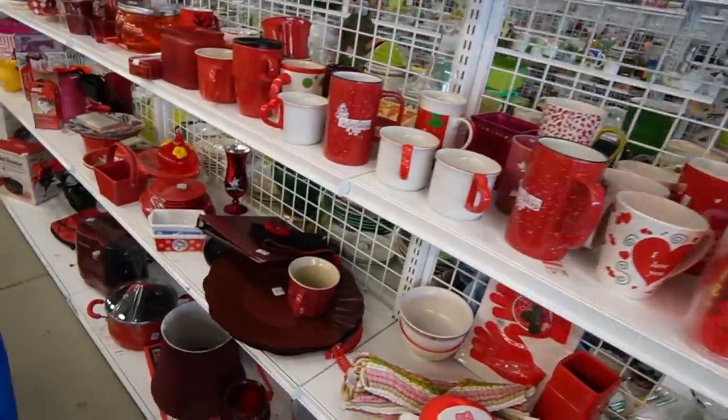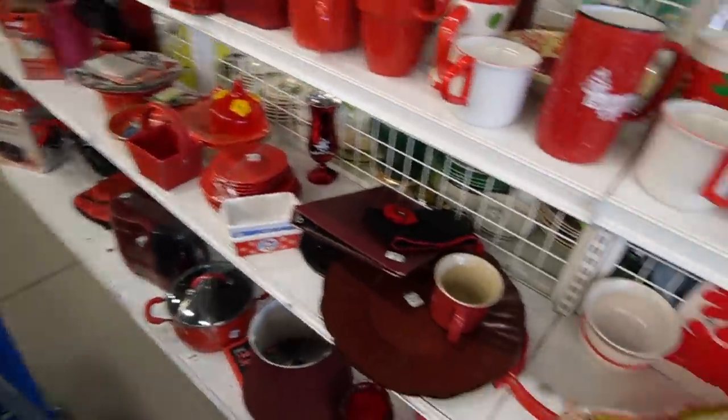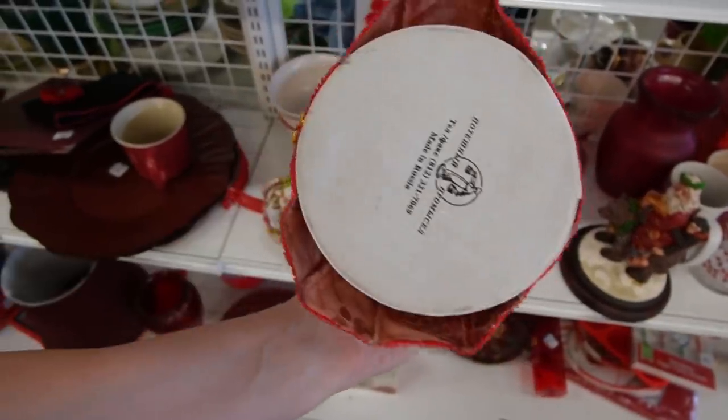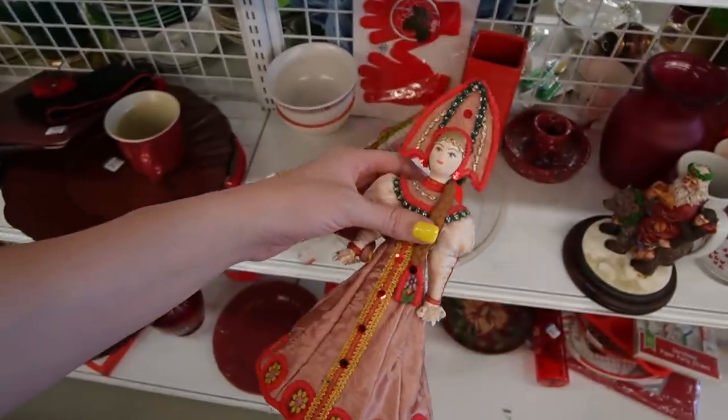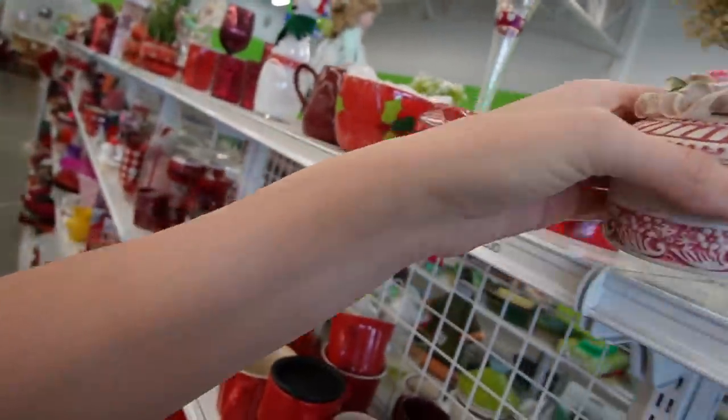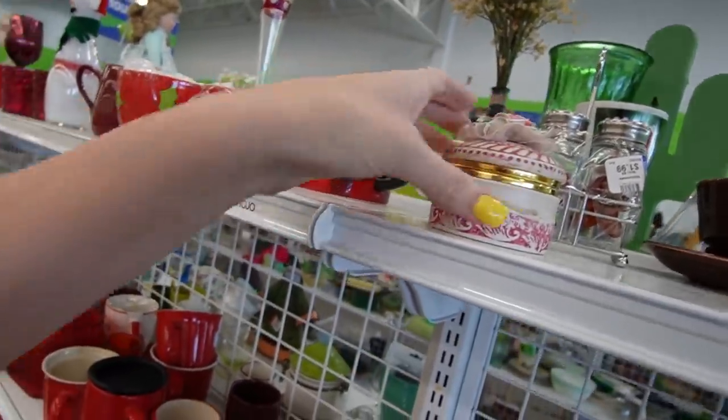Let's see what we can find here. Oh, she's pretty. I've seen ones like this before. Made in Russia. It's a trinket box, but unfortunately the flowers are a little chippy on that.